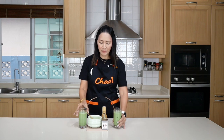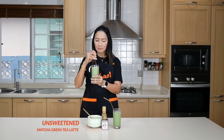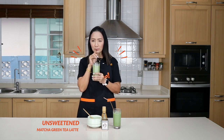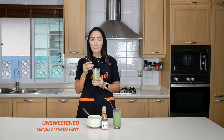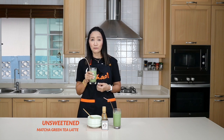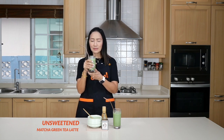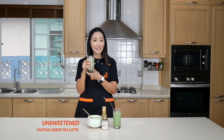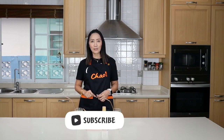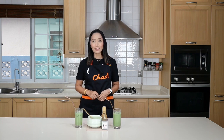Absolutely the best. And then this one — this is the unsweetened one. The taste is slightly more bitter, but again very fresh, grassy, and not sweet at all. So take your pick, whichever one works better for you. If you have any questions about these recipes, comment below. Don't forget to click the subscribe button — stay safe, stay tuned, thank you for watching!